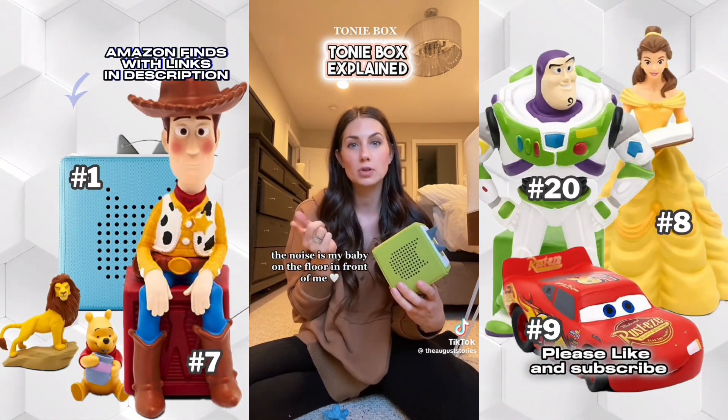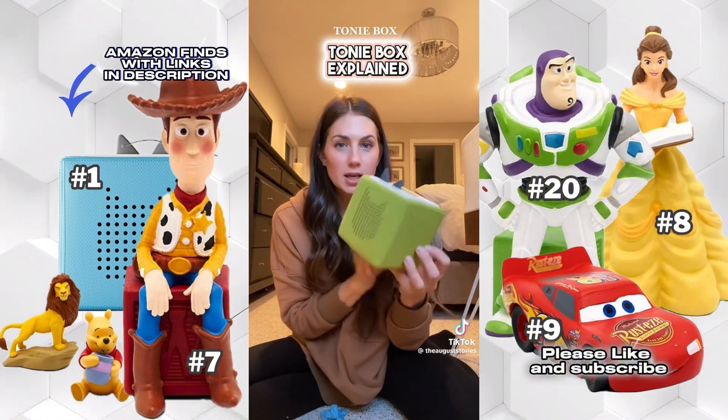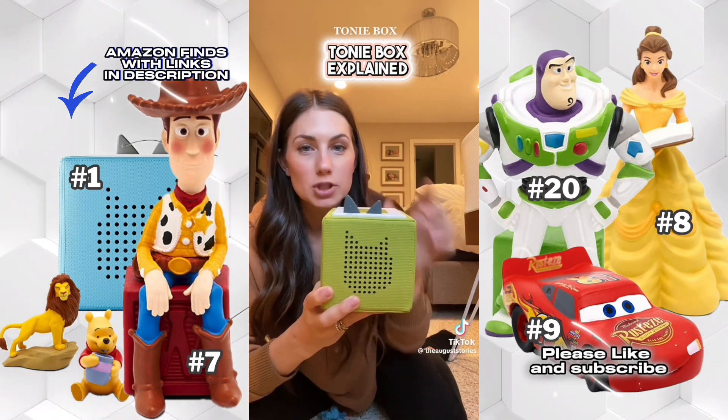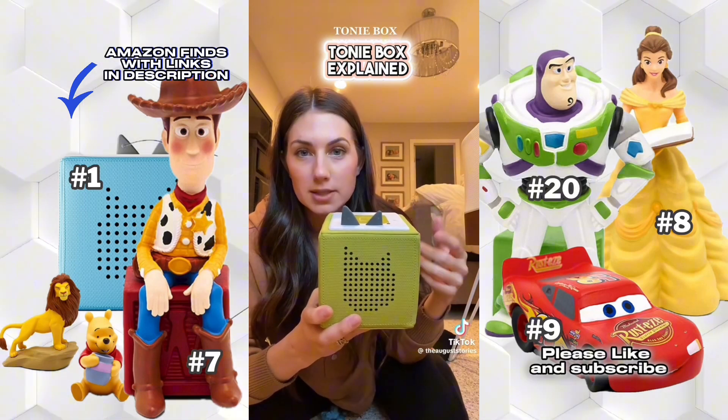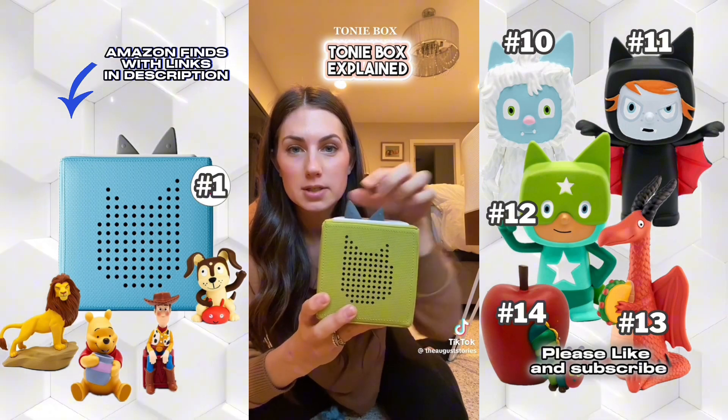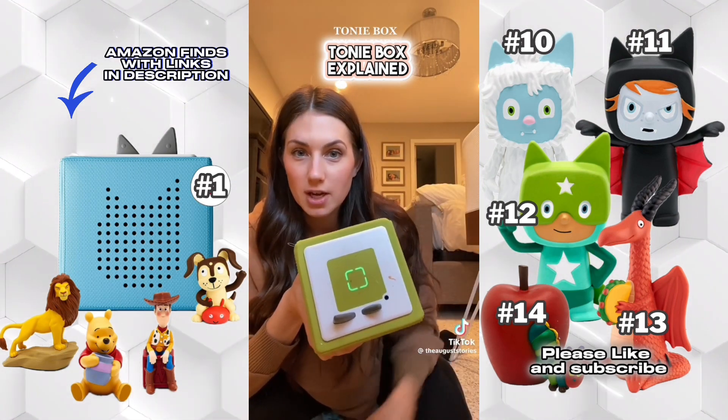We actually have two — I have one for my five-year-old and my three-year-old. This is what the music player looks like. It's a little bit heavy but it's a foam box with little ears on top that adjust the volume and also turn the box on. It's easy for kids to do themselves — they press them forward and backwards and squeeze them to turn it on.